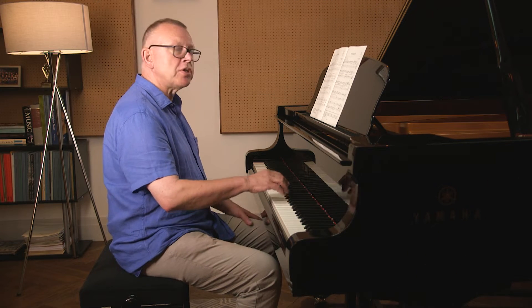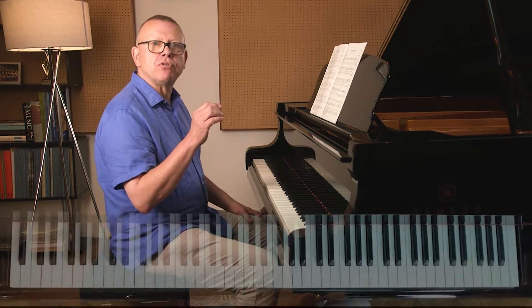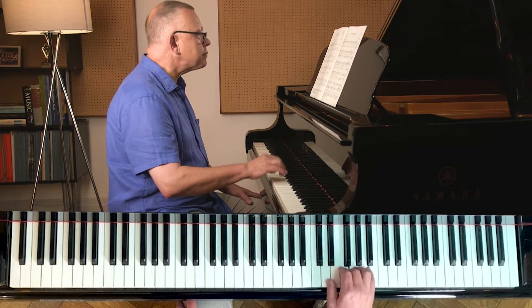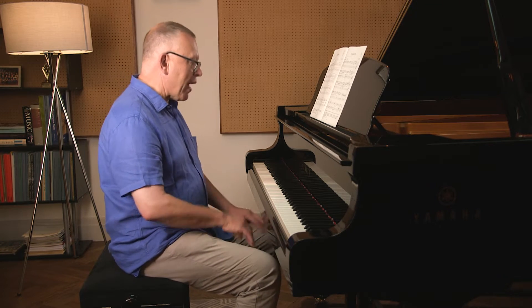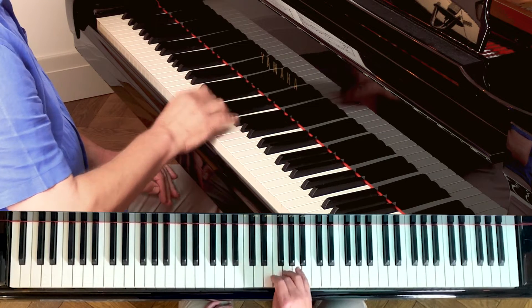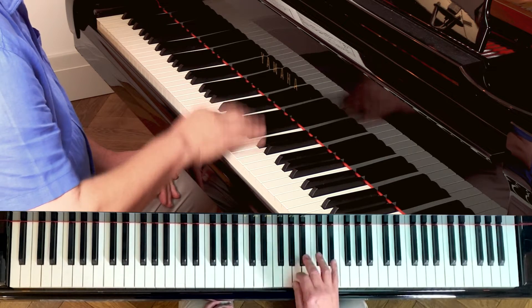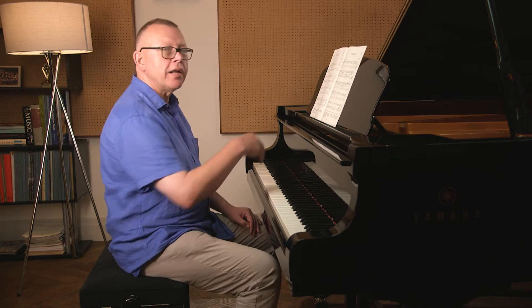The right hand carries on with what's known as an ostinato — it's kind of helpful to have a label for these things. It's a pattern of notes that just keeps repeating. If you wanted to get that rhythm in your body, maybe you could consider practicing your scales in that kind of way — useful if you're a piano teacher about to teach this piece. Let's have D minor with the Virginia Hall rhythm to put it together.